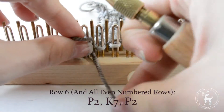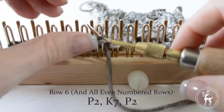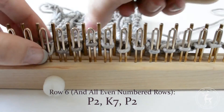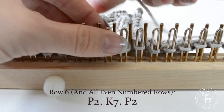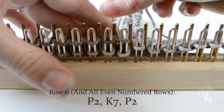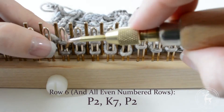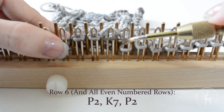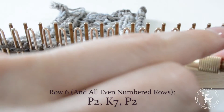Row 6: Purl the first two stitches, then purl the last two stitches.